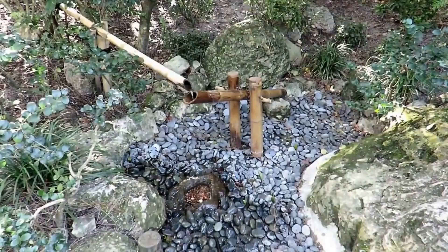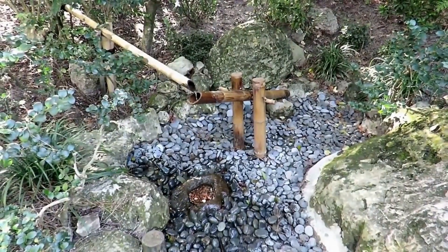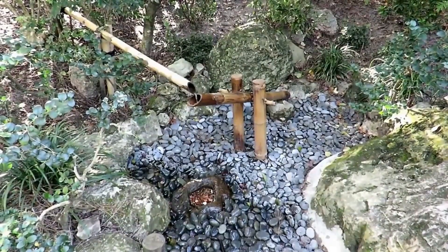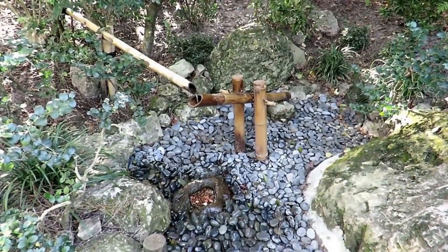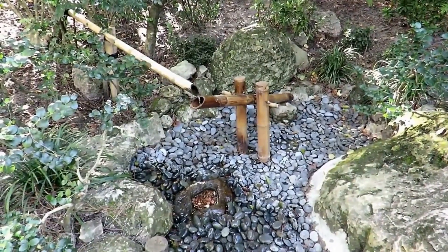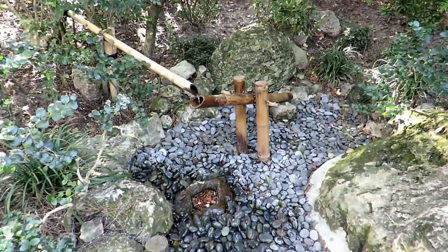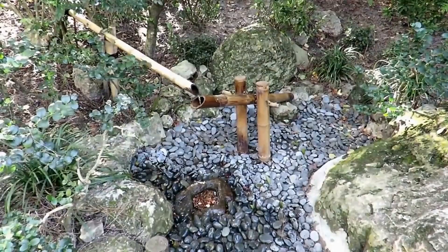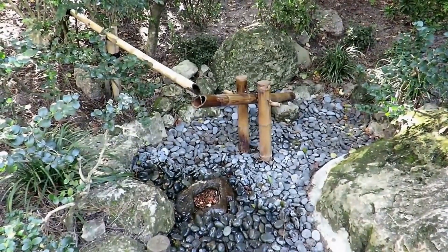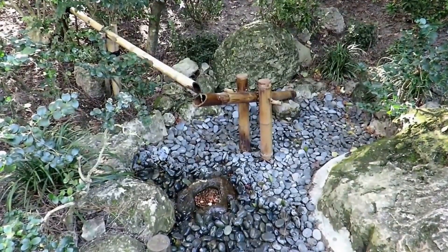They're called shishiyodoshi, or Japanese deer scarers, and you see them in Japanese gardens. They're a fascinating mechanism, and when I looked at it I thought we should be able to use that swinging pendulum motion and turn it into rotation, so we could drive something with it — like maybe a clock, a generator, a toy. I'm fascinated by that rocking backwards and forwards motion and what we could possibly do with it.